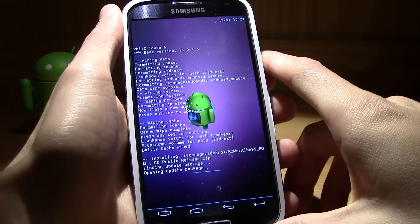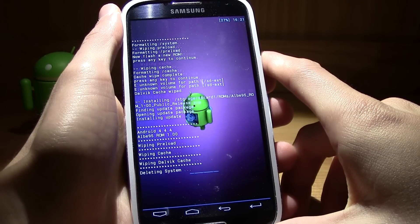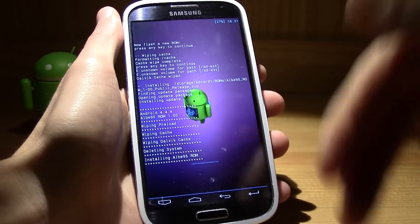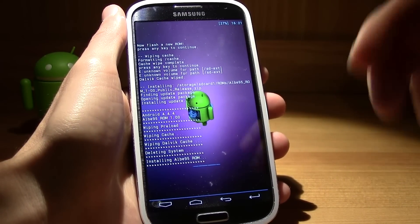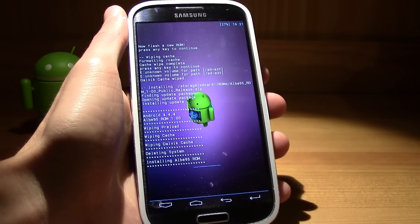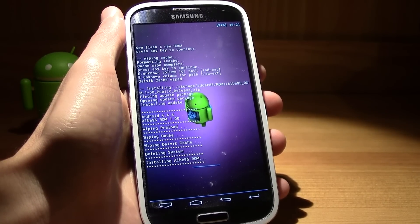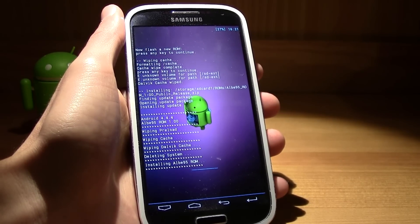Now just wait for it to install. This will just install the ROM right away without an aroma installer. You don't have a ton of options here, but if you go to the XDA thread and scroll down a bit you'll find some mods to flash in the custom recovery. If you just want the stock version of this ROM, just do exactly what I'm doing.